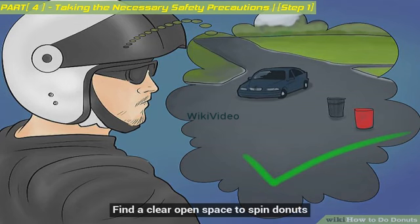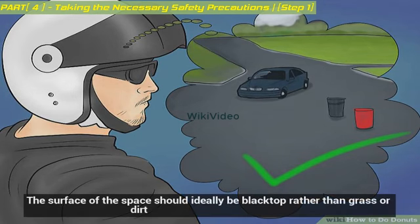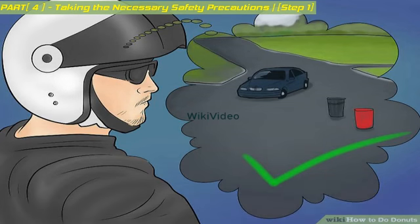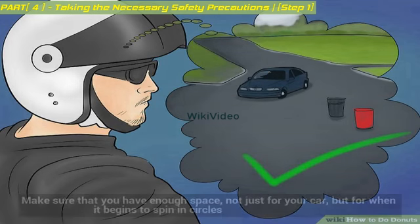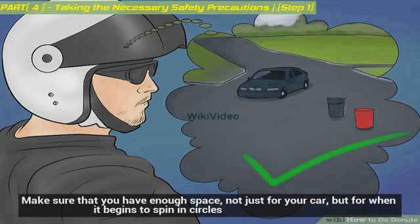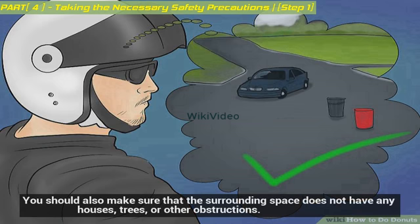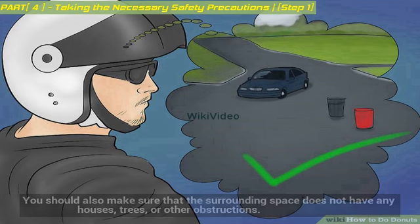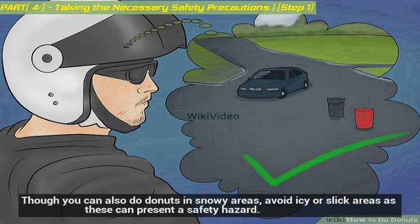Find a clear, open space to spin donuts. The surface should ideally be blacktop rather than grass or dirt. It is best to spin donuts on a barren parking lot or back road. Make sure that you have enough space not just for your car, but for when it begins to spin in circles. You should also make sure that the surrounding space does not have any houses, trees, or other obstructions. Though you can also do donuts in snowy areas, avoid icy or slick areas as these can present a safety hazard.